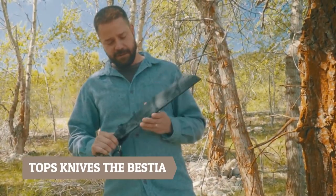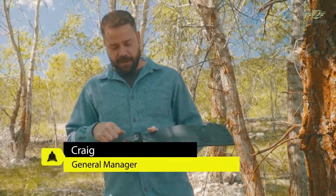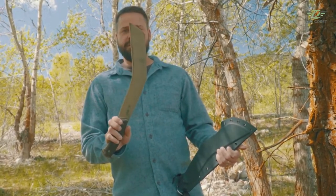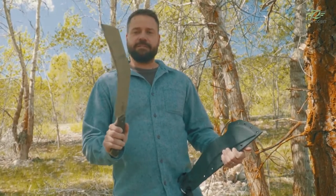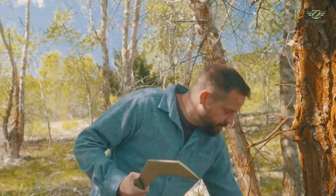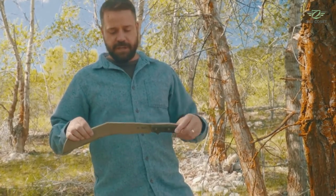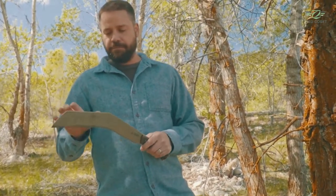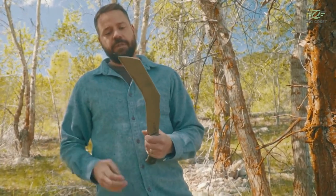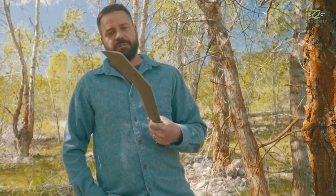We're going to talk a little bit about the Bestia today. We don't typically review our own knives — we leave that up to others — but we'll give you an overview. If you haven't seen the Bestia yet, I'd be surprised. Basically, this is a kukri-style knife. I wouldn't really call it a kukri because the shape is a little different, but it's a chopping tool — a quarter inch thick with a nice high grind, and the way it's canted gives you that kukri-type edge, especially for chopping.